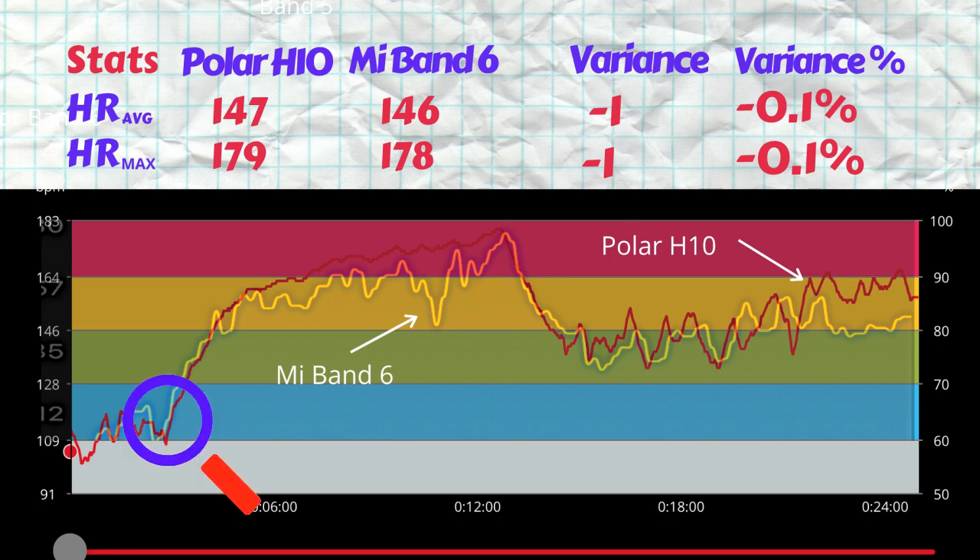Looking at the actual tracing, as we start the run the Mi Band 6 optical heart rate sensor picks up the heart rate generally in line with the Polar H10. It follows through — picking up the troughs, the peaks, and the decrease as well. The stepped upward movement when I started the weights, squats, and ab exercises shows a bit of inconsistency, but the tracing is broadly in line with the Polar H10, hence the tiny variance.